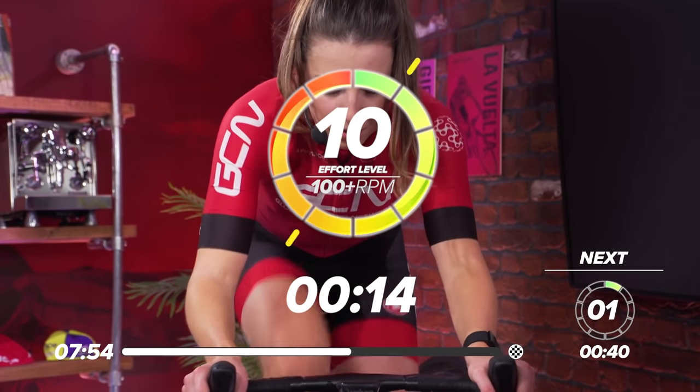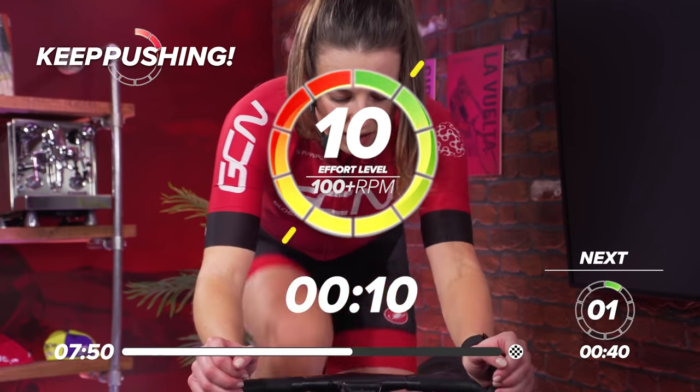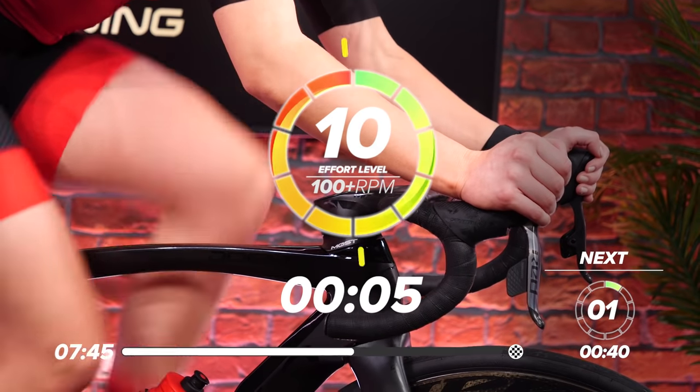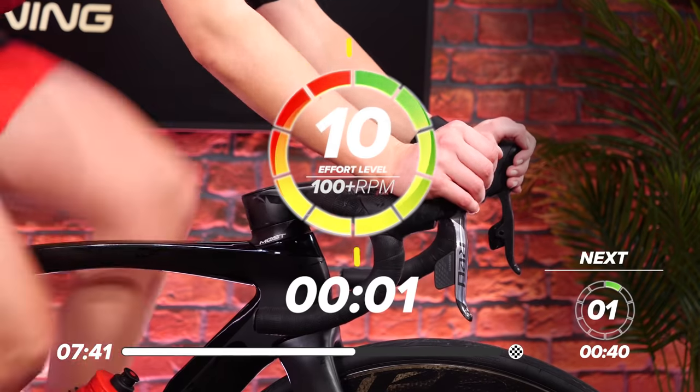This one's going to hurt — just getting back into it after that rest. Settle back into it. Halfway through it. Come on, great work. Five, four, three, two, one. And recover.